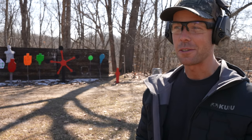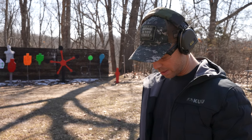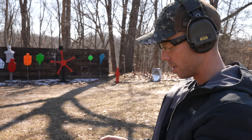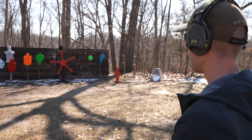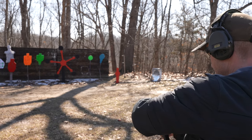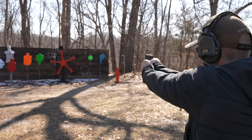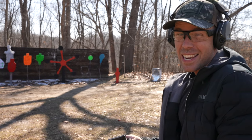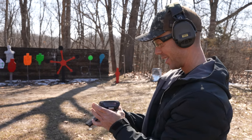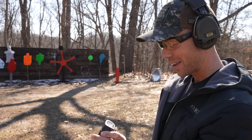Just for fun, let's see how long it takes to draw, shoot, reload, and shoot — so two rounds out of the LifeCard. It's probably going to be like 30 seconds at least, but we'll give it a shot. I've got one in the chamber and one in the grip. I'm not even going to try to hit the target with these — this is just about two shots as fast as we can do it. We hit the target on the second shot. 13.26 seconds. So 13.2 seconds to draw, shoot, reload, and then shoot another round. That's a little faster than I thought it would be.